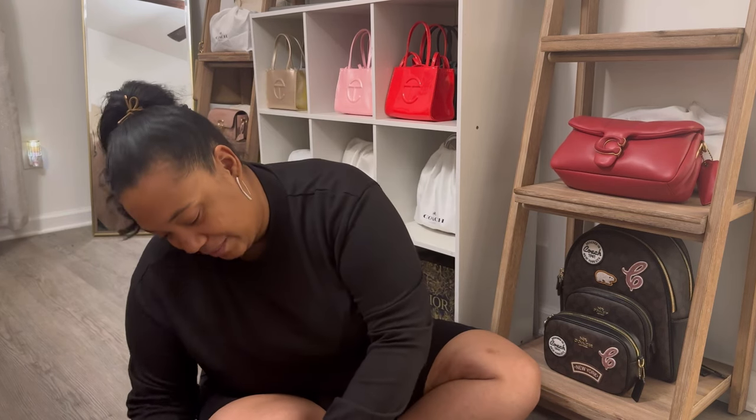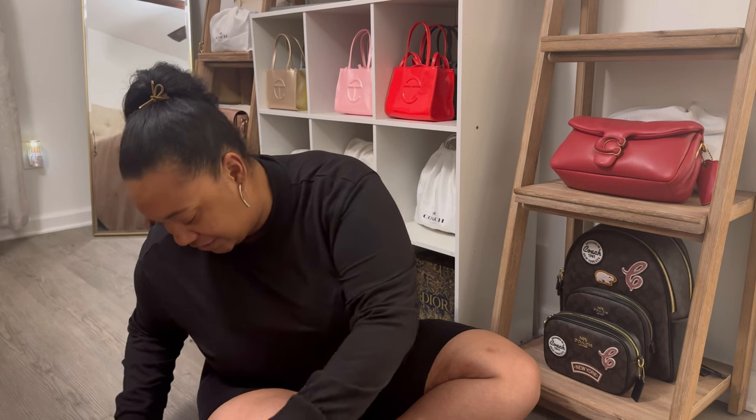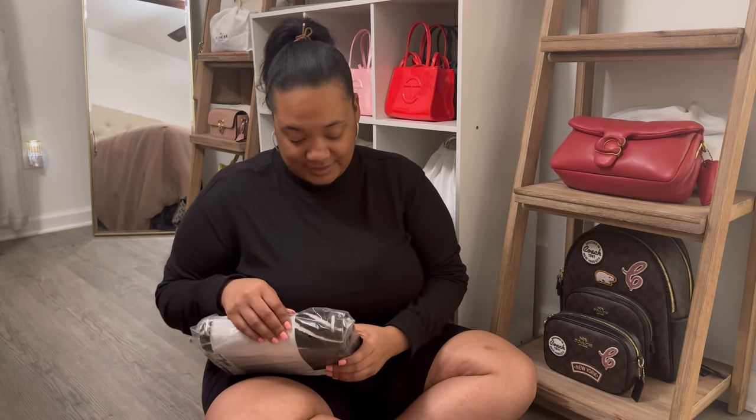I'm super excited. The only thing I don't like about getting something from the Reserve section from the Coach Outlet is it doesn't come with a dust bag, and I feel like this calf hair is just too good for me to not have a dust bag. So I'm probably gonna take a dust bag off one of my leather bags and cover this up.